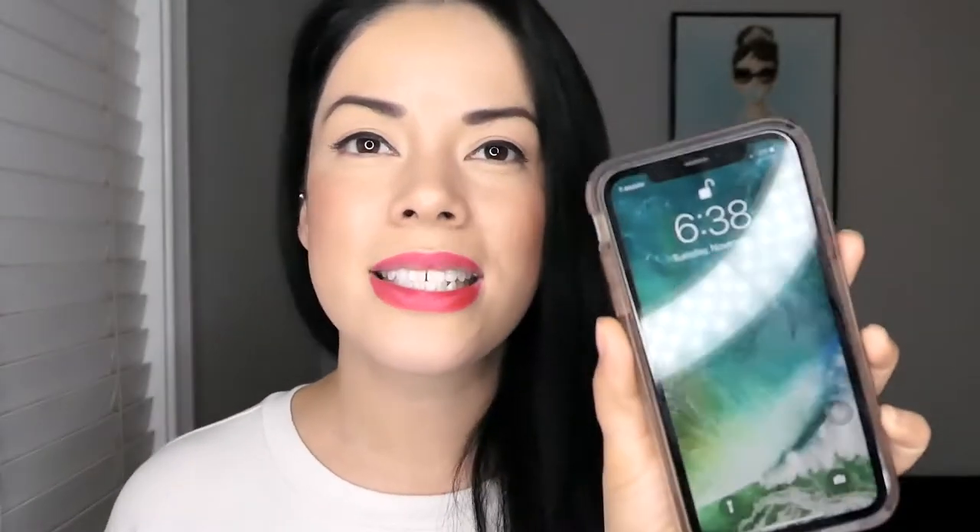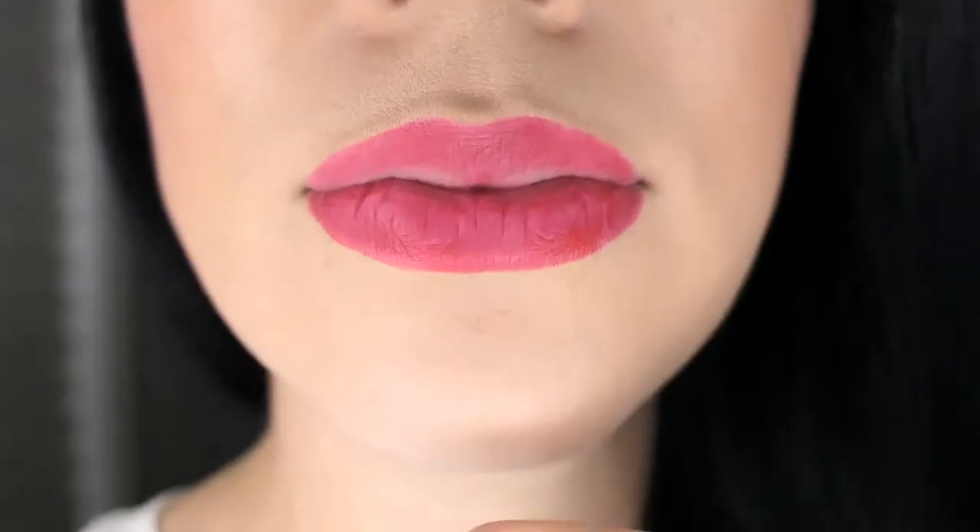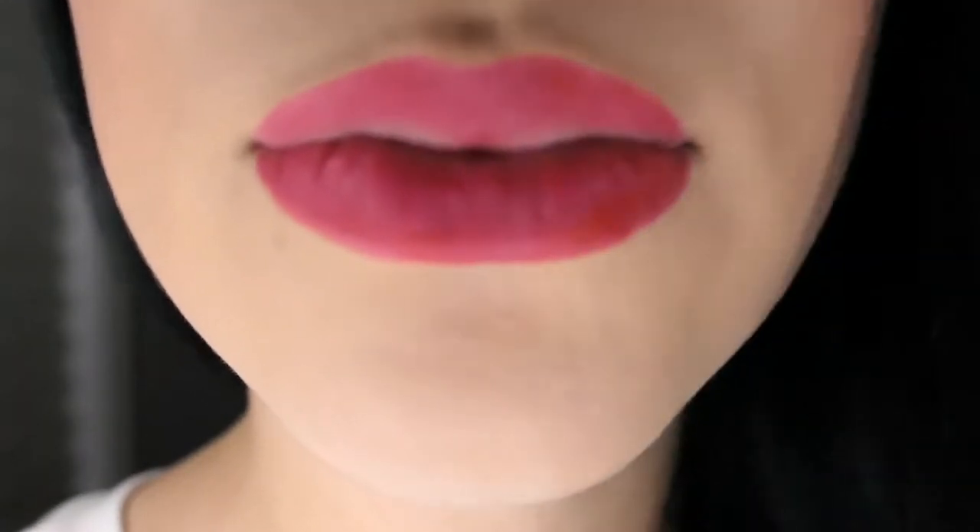It is now 6:38 p.m. and it's been about 10 hours since I applied the lipstick. I have not reapplied it, and now it definitely looks like I need to. This is after about 10 hours of applying two layers.